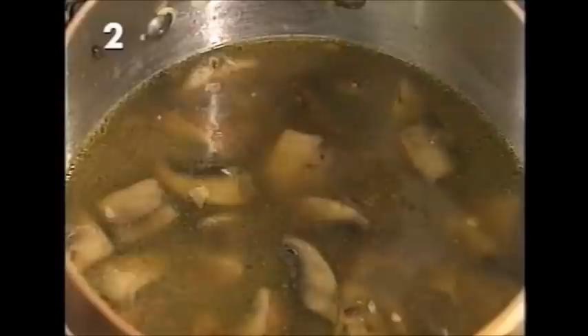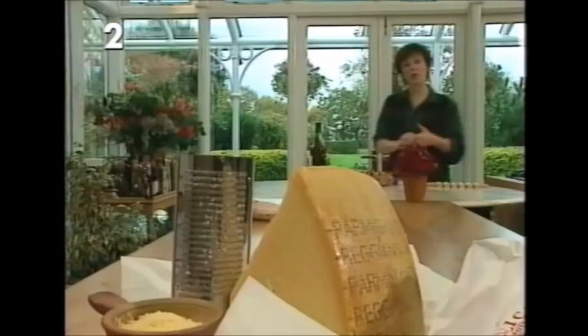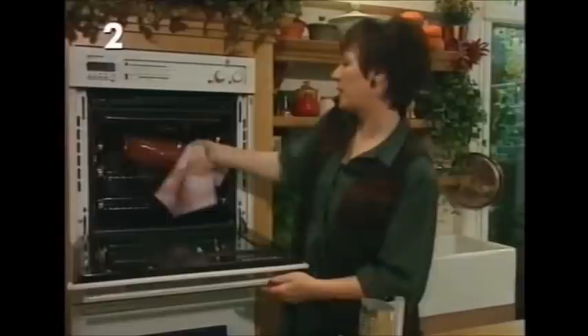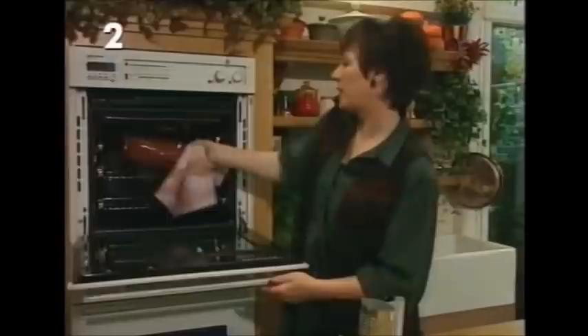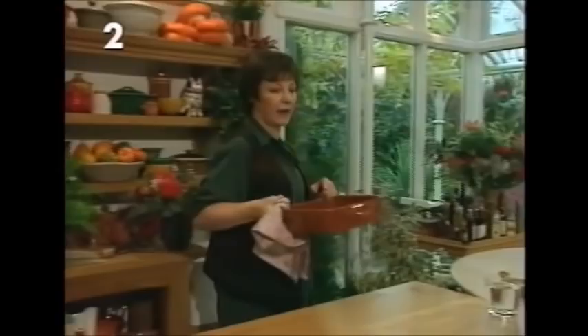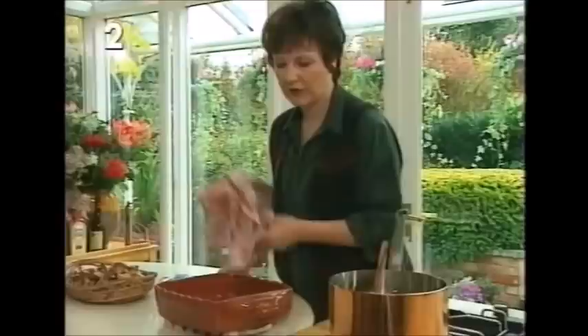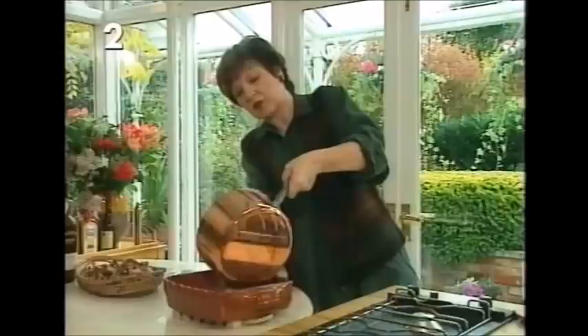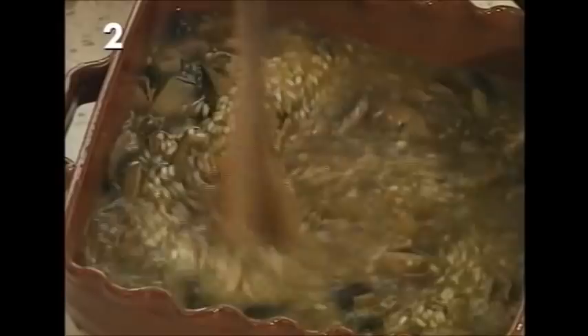Transfer everything to a hot oven-proof dish — it's very important when making oven-baked risotto to have the dish hot, so preheat it in the oven at the same time as the oven. This recipe uses a nine-by-nine-by-two-inch dish, or a nine-inch round shallow dish. The reason the dish needs to be really hot is so that when you pour everything in, it comes back to simmering point quickly. Give it one stir with a wooden spoon, then transfer it back into the oven to cook.